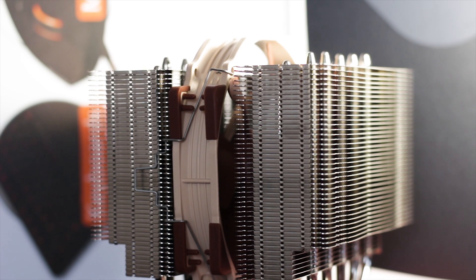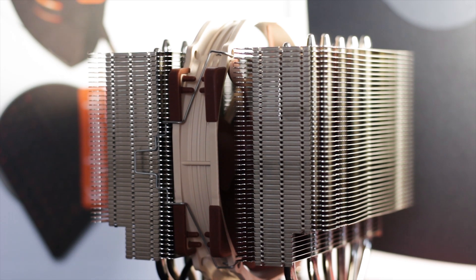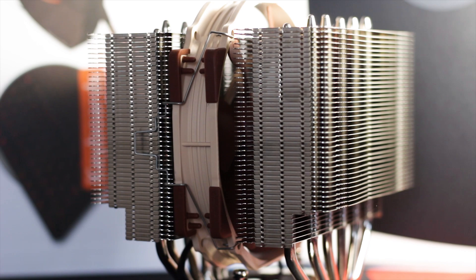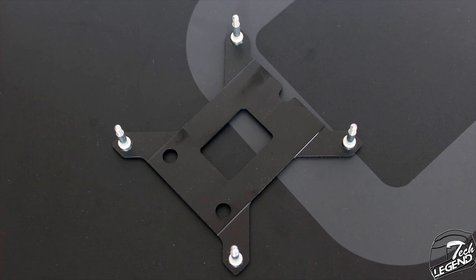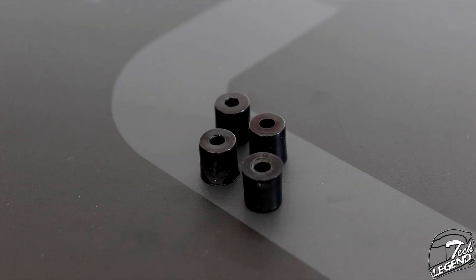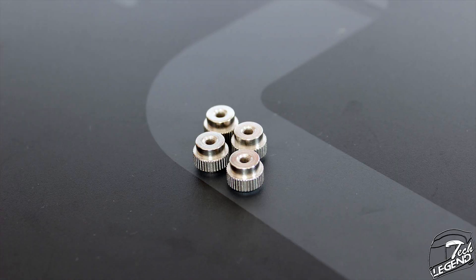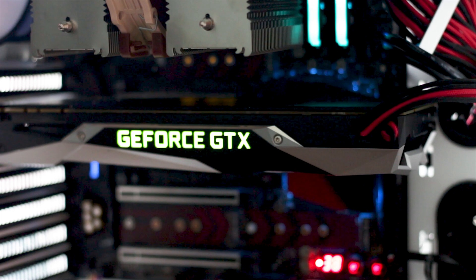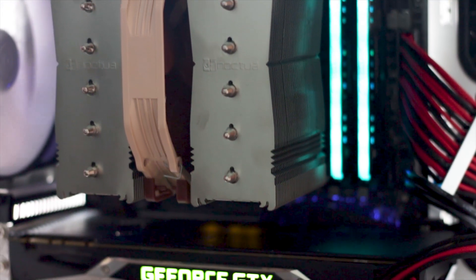The mounting system is one of the best on the market. To fully install this cooler and boot the system to the desktop took only 3 minutes from start to finish. You put the back plate on the back of the motherboard, place plastic spacers on the motherboard, then the metallic arms over the spacers, screw those in, place the cooler over the CPU, and gently tighten the two spring-loaded screws already attached to the heatsink. It is truly one of the best mounting systems available.